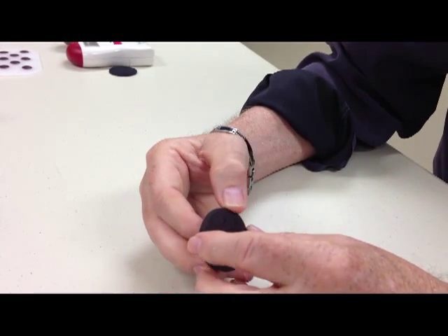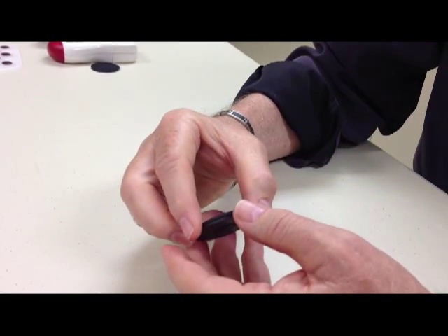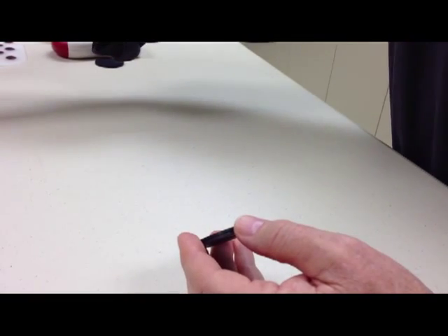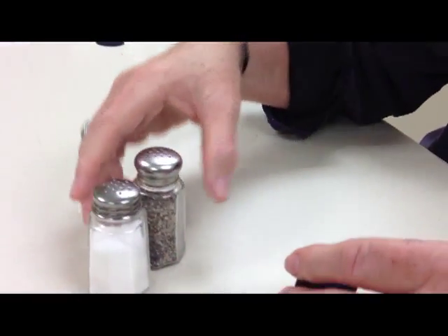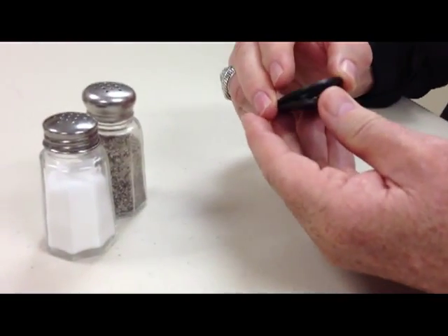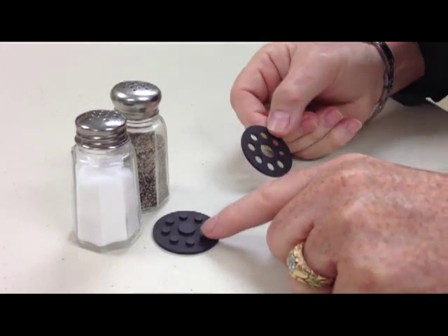Most of you know that if you take a north pole and a south pole magnet and put them together, they will attract each other. But if you take two like poles, they will repel. So what Niken has done is they've actually put two like poles together. Let's say we were in a restaurant and I've got a salt and pepper shaker here. I'm going to set them on the table, pull this apart, and put this one with the little bumps up on the bottom.